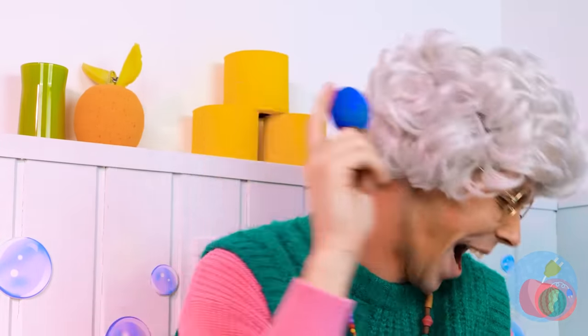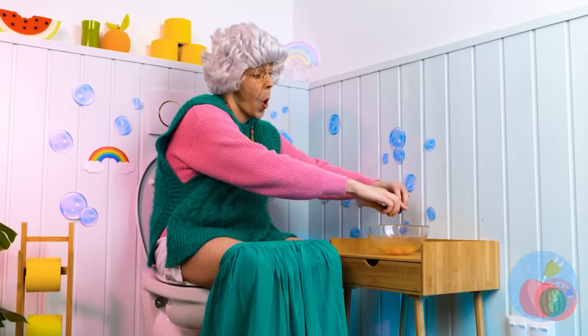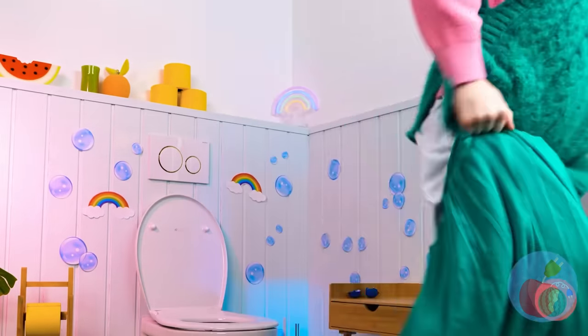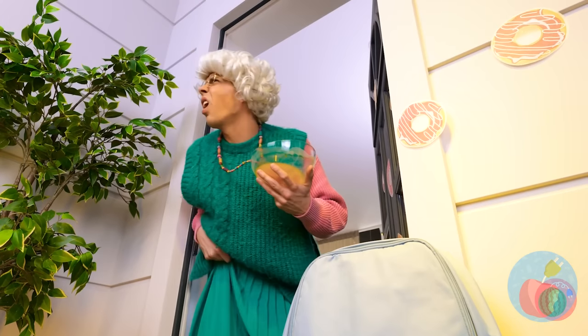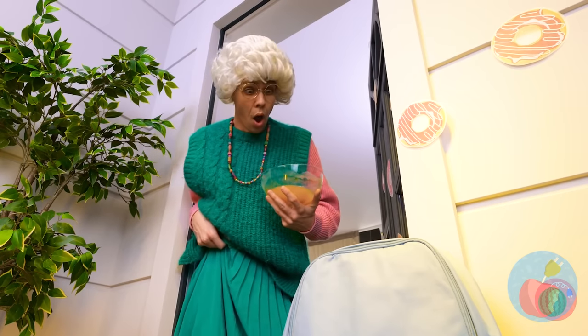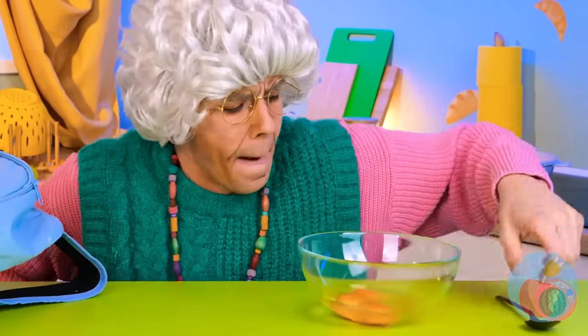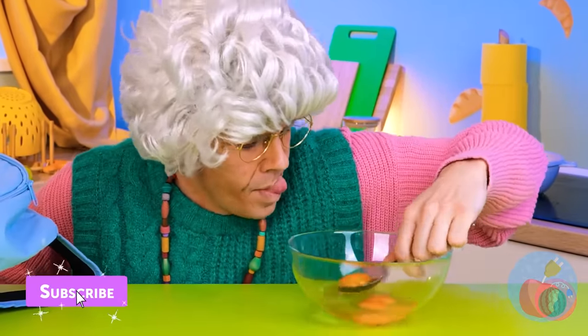Grandma laid an egg! Well, it sure beats paying those store prices. I think someone's at the door — whoever it was, they left their backpack. Let's take it inside. Meanwhile, we also gotta separate these eggs.